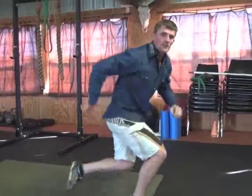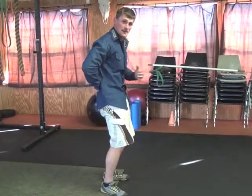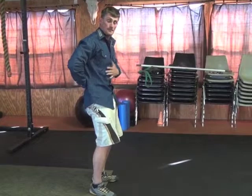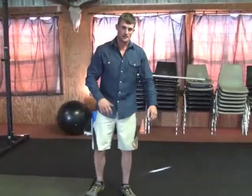These are called body saws. If you're feeling it in your low back, you're doing it wrong. Tuck your pelvis, make a nice tight stomach, keep that body position in your core, and just saw back and forth with your shoulders. That's the body saw.